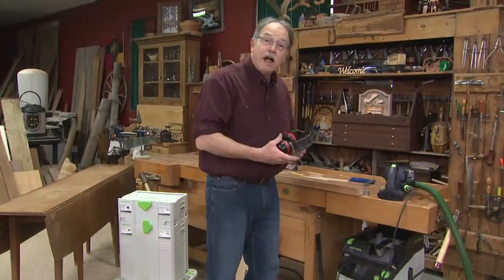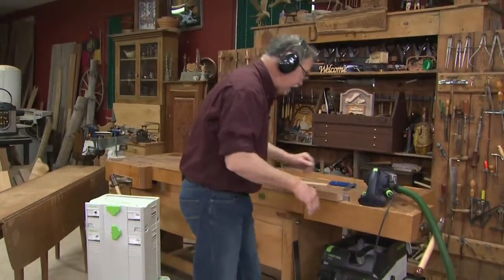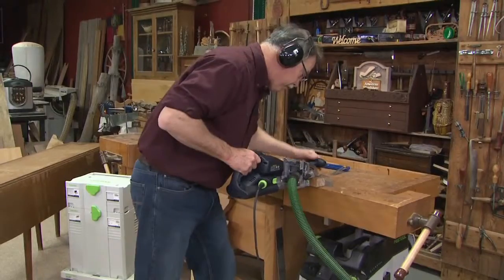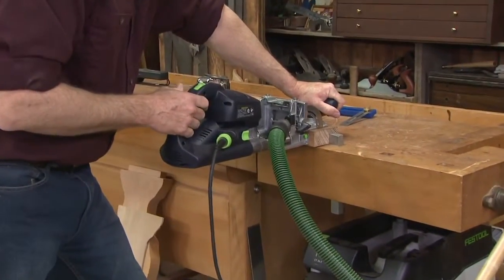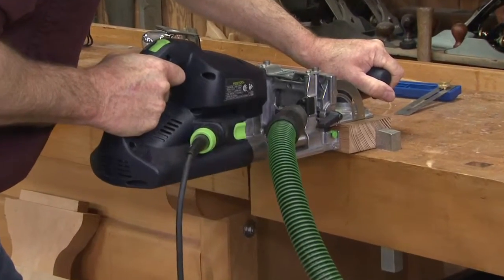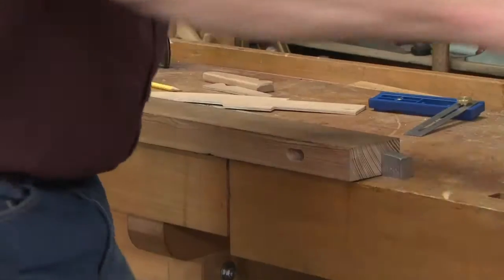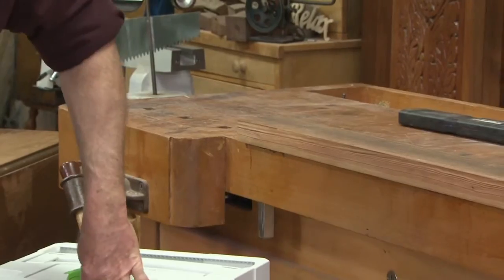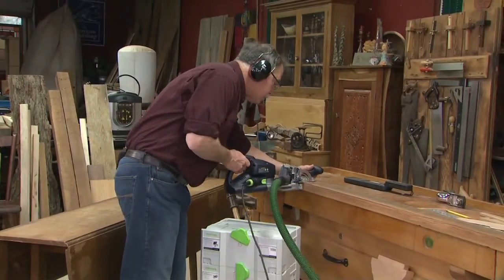To cut the mortise we're going to use the domino machine. Whatever you do, be sure to read, understand, and follow all the instructions that come with the tools and products you use in your wood shop. Be safe. Now that's secured — let me make a cut on my layout line. I put that cursor on my line, that's two and five-eighths inches back from the end of this tenon. Hold this flat, this is centered up, so when I turn it on — here we go. I'll turn that off, let that dust extractor come to a stop, and there is that mortise. I'll make the other mortise and then it's over to the band saw.